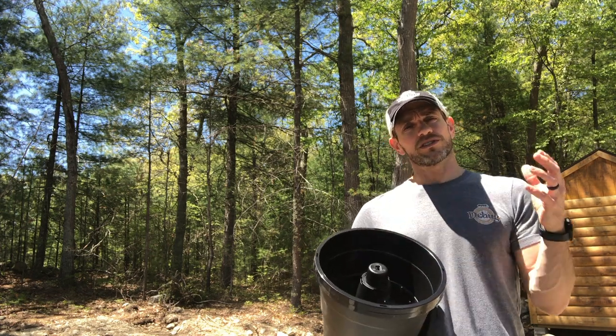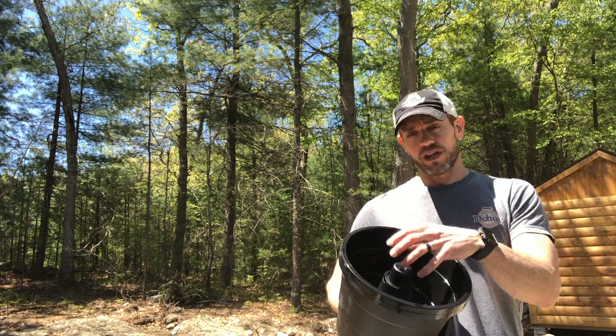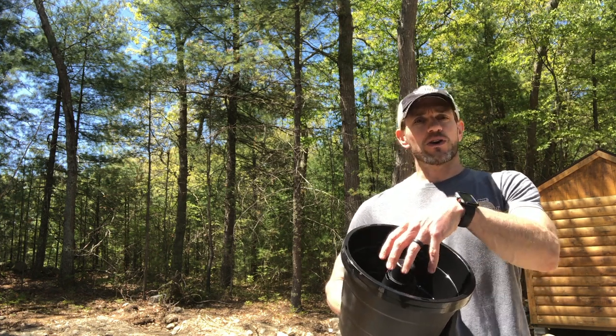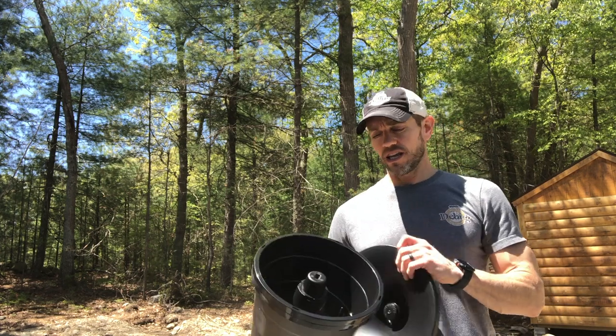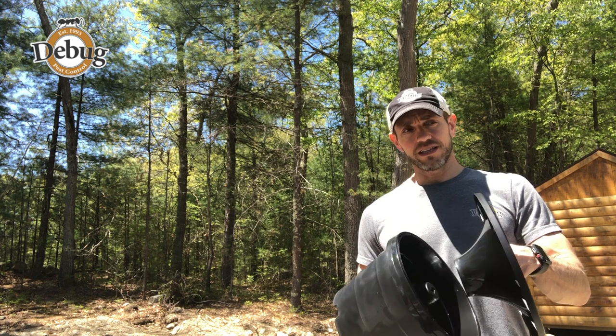What happens is the mosquitoes land in here and when they lay their eggs, when the eggs hatch, they're treated with the growth regulator and they can't reproduce and turn into adults. The other part of that is when they leave.